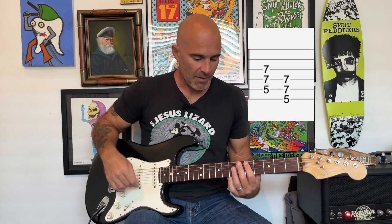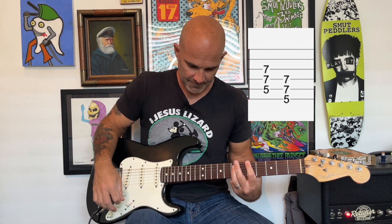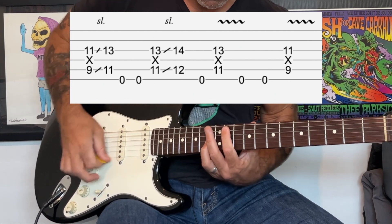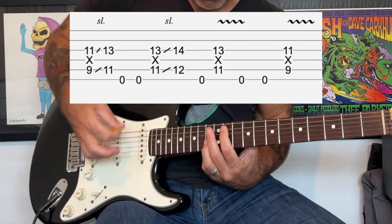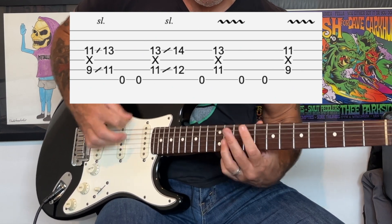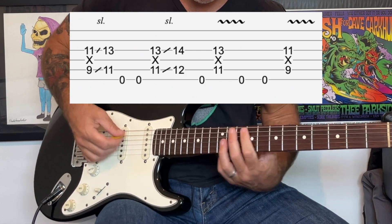After we play that part a few times, we're gonna come to the verse. Right before the verse starts there's gonna be these two chords: D to an A. The rhythm is gonna be a little different from before — similar but a little bit different. Then we do the D to A again, back to that rhythm. There's also a little bit of vibrato in there at the end.